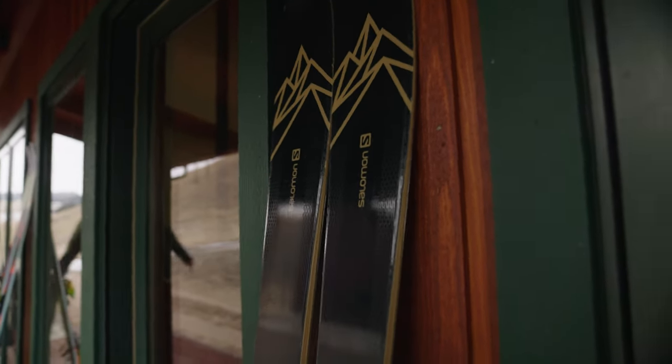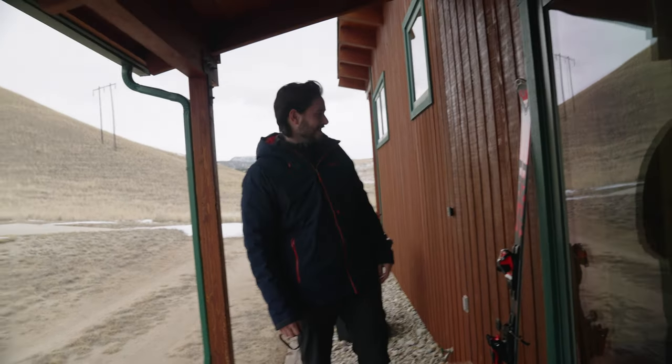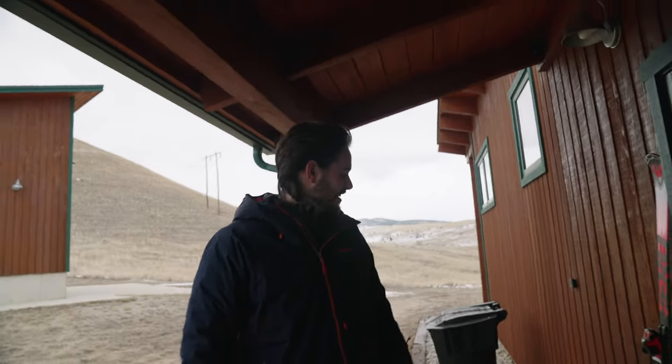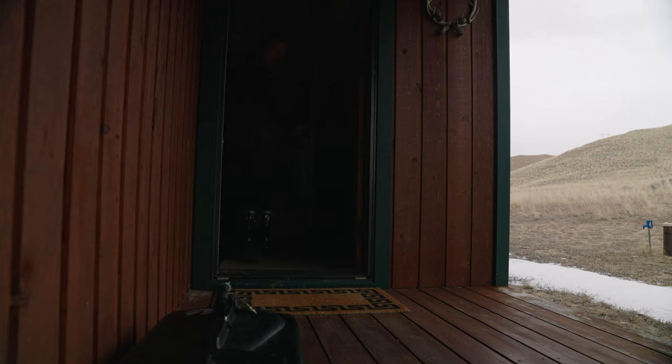I should know this. The middle there is 71, those are 99, then this is 116. What do you think he loves more — those poles or his skis? I would hope those poles.